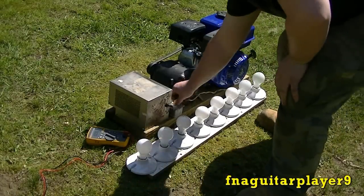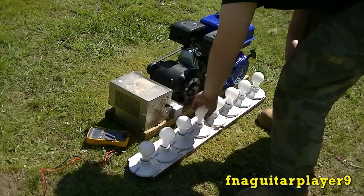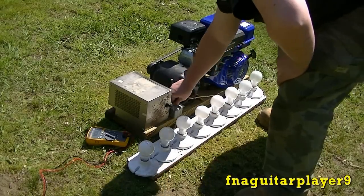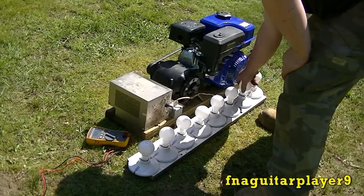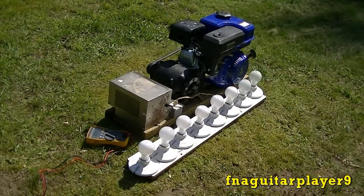They didn't even try — they quit generating. Now let me get the cord hooked up and I'll show you how you start it.